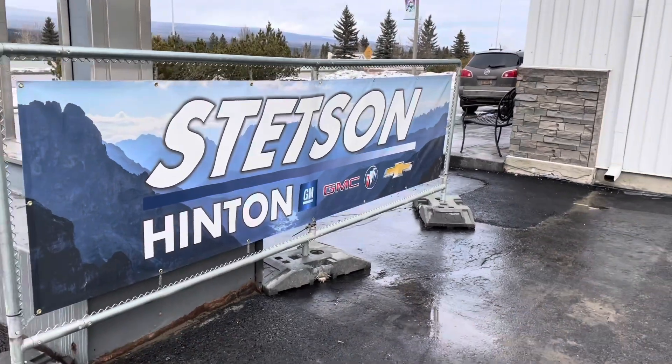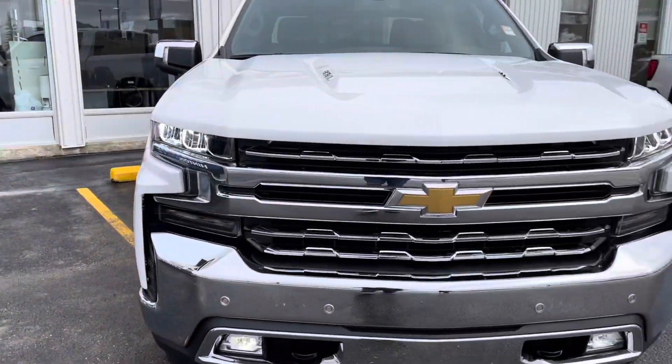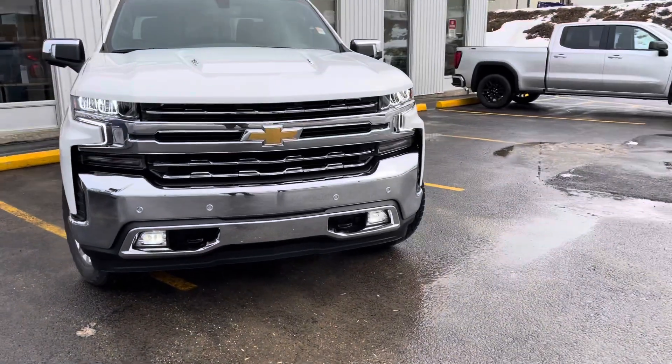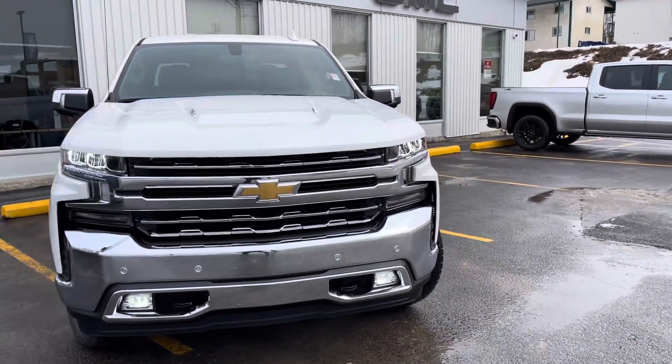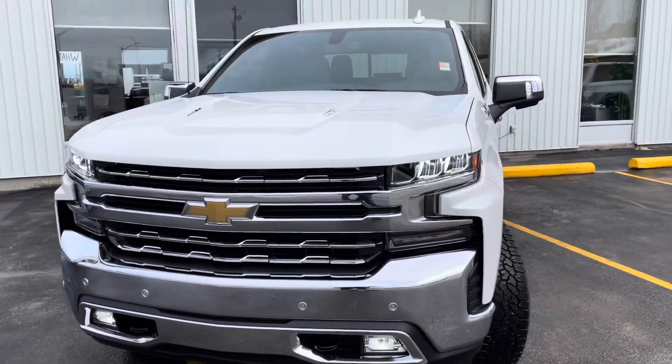Welcome to Stetson Hinton. We're going to take a look at our 2022 Chevy Silverado 1500 crew cab with a 6.2 liter V8 Z71 off-road.